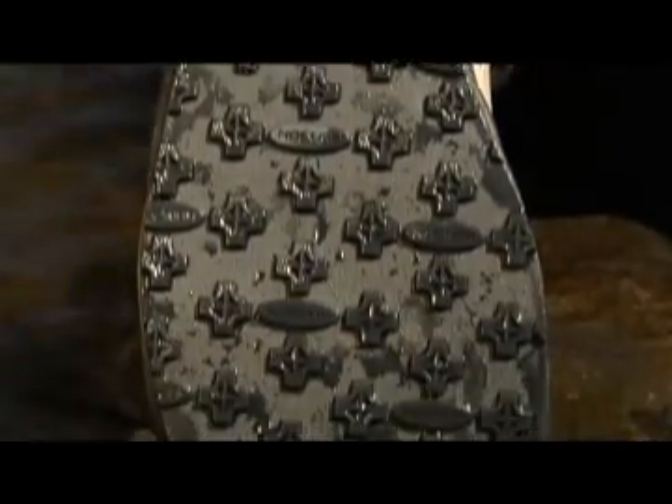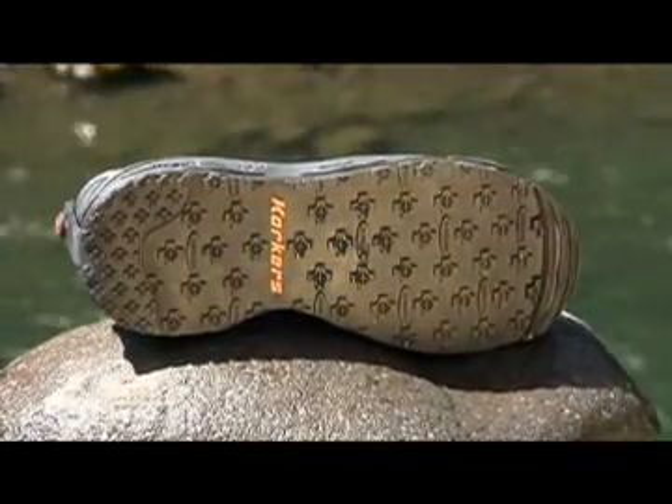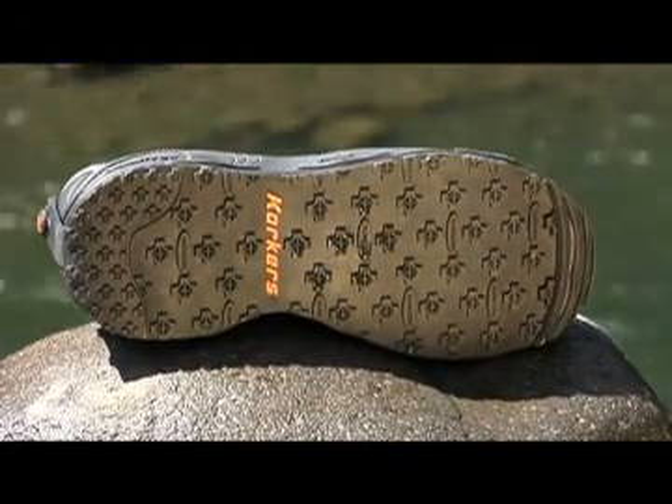And last but not least, if you enjoy traveling to new waters, your Korkers boots with multiple outsole options will pack much lighter than multiple pairs of boots. Thanks for taking the time to learn about Omnitracks, and we wish you tight lines.